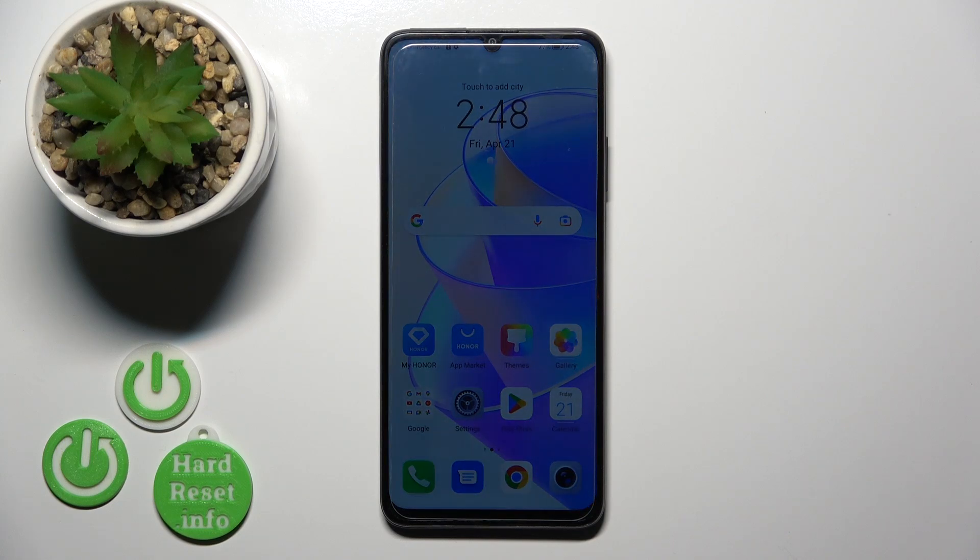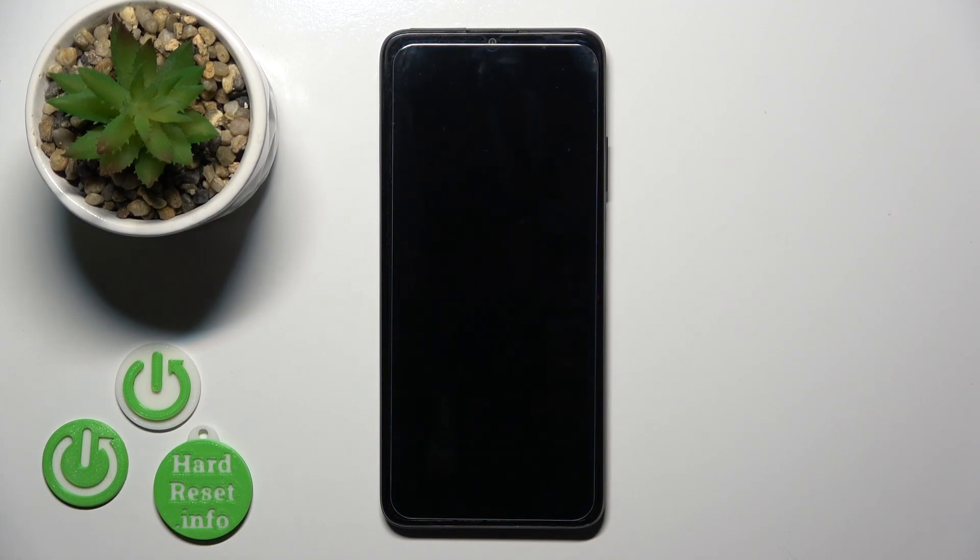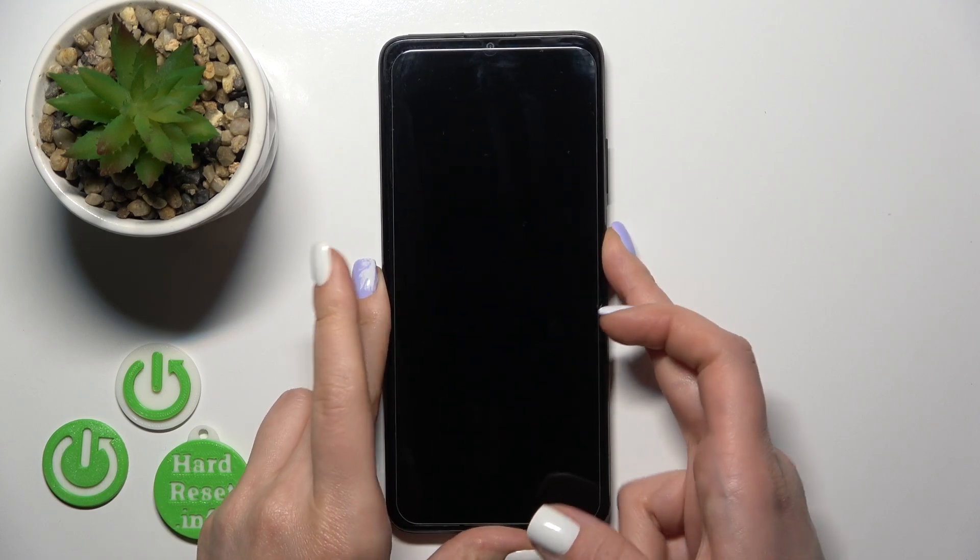Hi, today I'm here for an HONOR X7A and I'll show you how to connect to Wi-Fi on this device.